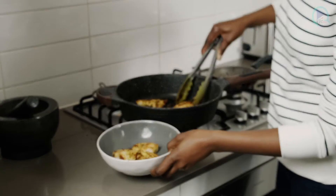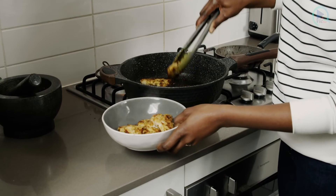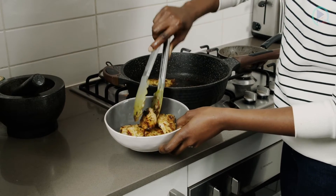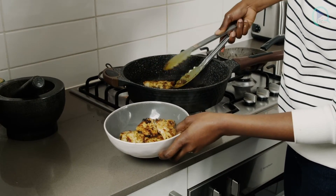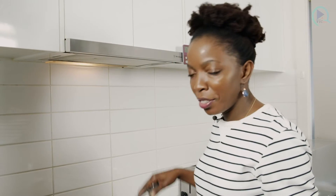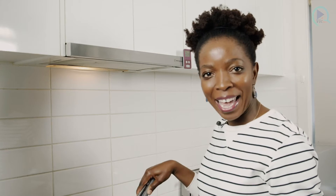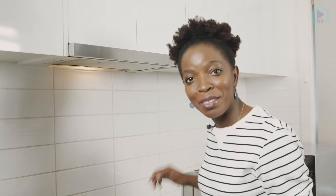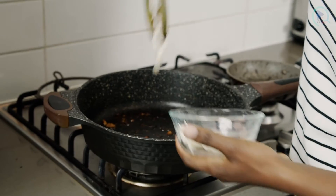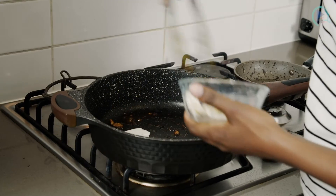It looks so good. I've already seasoned the fish while it was marinating, but if we need to add a little bit more we will do so. I'm going to use the same pan to fry off my halloumi because I also want to get those flavours from the marinade that are still in the pan. So I'll get my halloumi — make sure the pan is very, very hot, and in they go.